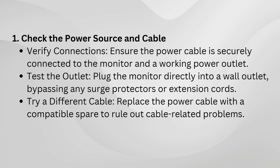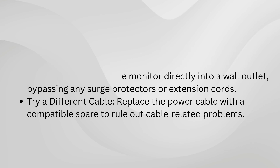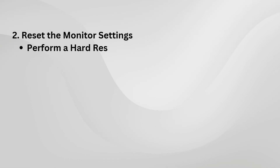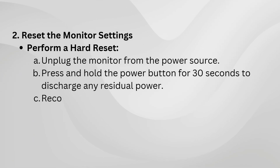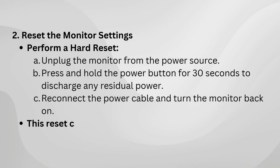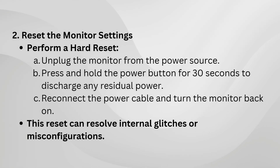If the monitor is receiving power but still not turning on, try resetting it. Unplug the monitor, press and hold the power button for 30 seconds, and then plug it back in. This hard reset can clear any internal glitches or misconfigurations. Once reset, turn it on again to see if it works.